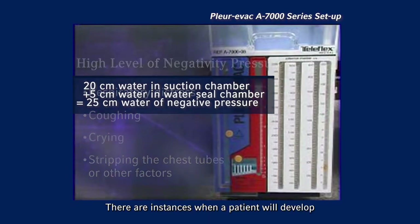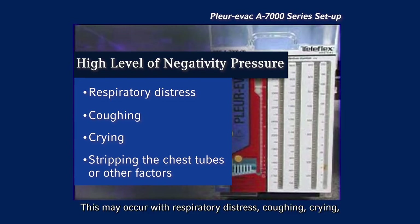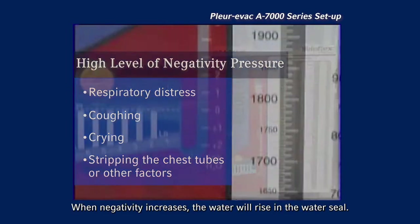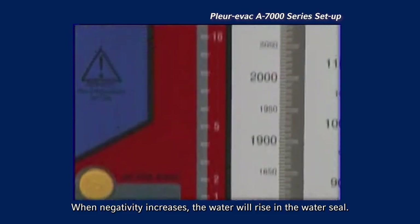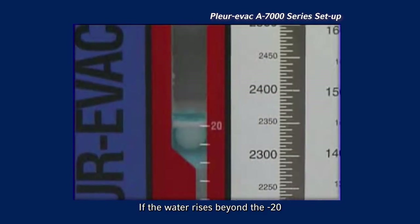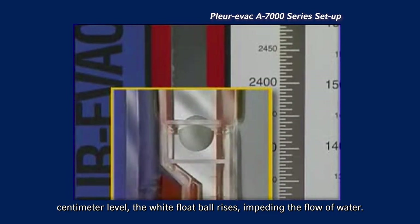There are instances when a patient will develop a high level of negative pressure. This may occur with respiratory distress, coughing, crying, or other factors such as stripping the chest tubes. When negativity increases, the water will rise in the water seal. If the water rises beyond the minus 20 centimeter level, the white float ball rises, impeding the flow of water.